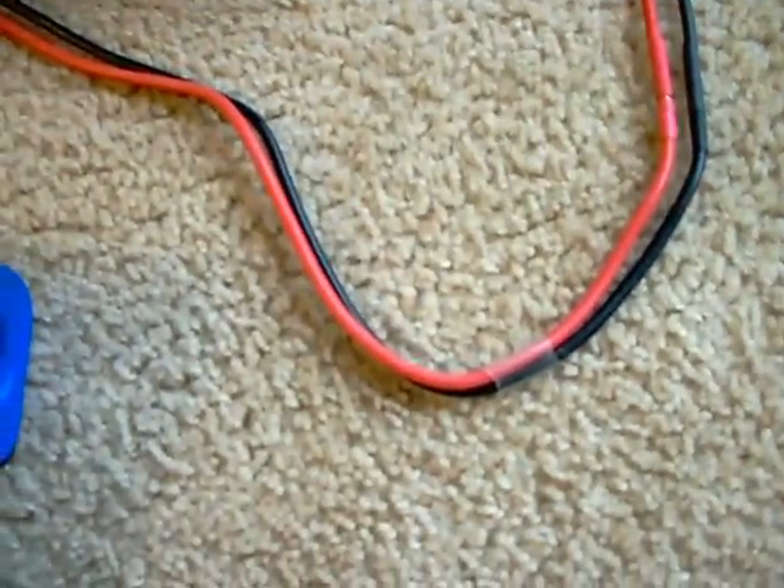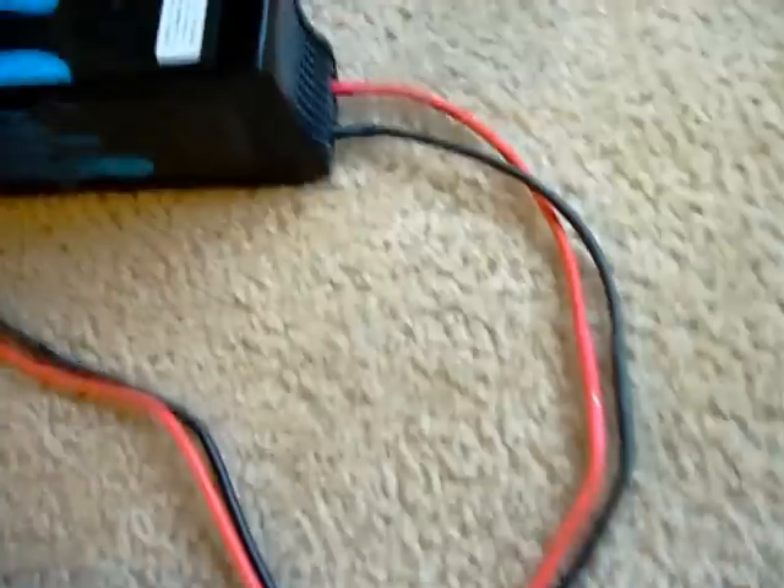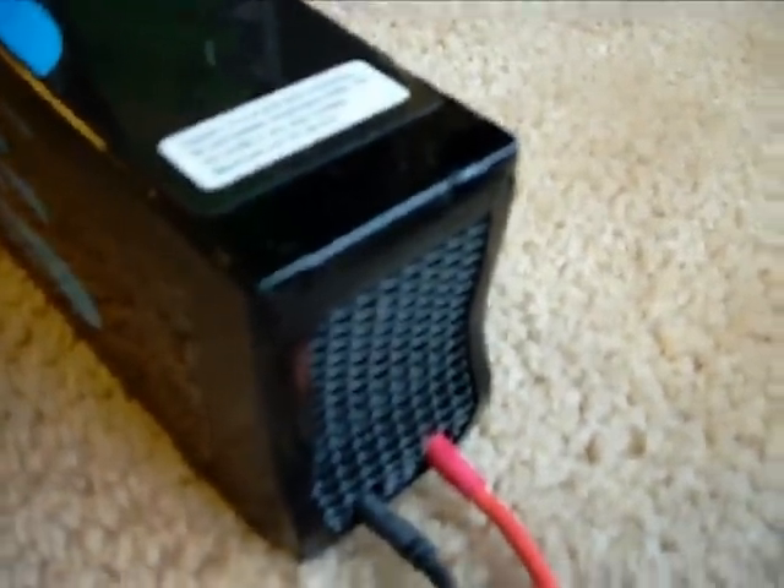This thing down here is where it plugs in, and it's got a green LED light that tells you it's on. On this side, the power outputs have two cables with banana plugs where they plug in together so you can plug it into your charger. Looks like it's got a healthy fan inside there.